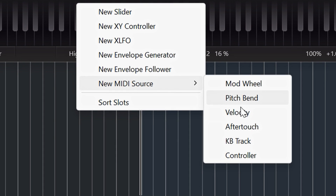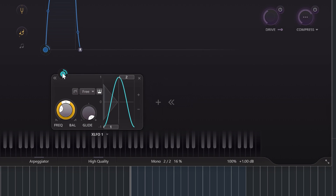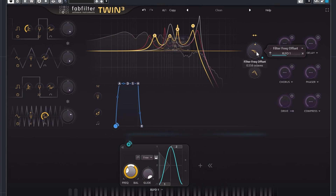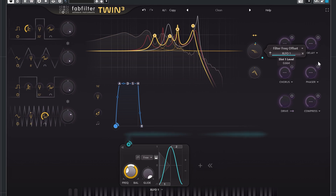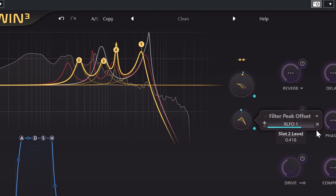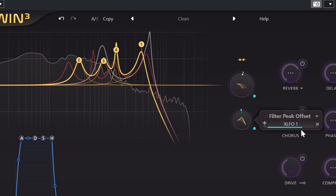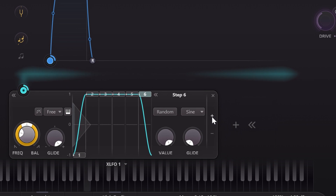Clicking the plus will let you add several modulation sources, which includes MIDI options like keyboard tracking, mod wheel, and pitch bend. I'll add an XLFO. Click and drag the line to almost any dial in Twin 3 to modulate it — let's go to filter frequency offset. This dial offsets your set EQ by whatever you dial in and is great to modulate. You can also add a filter peak offset to change the peaks of the filter. The XLFO can even do step sequencing by adding steps, letting you program rhythmic patterns.